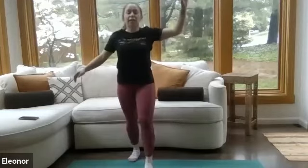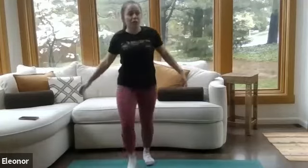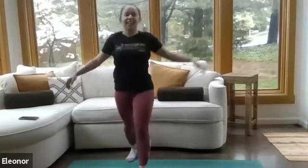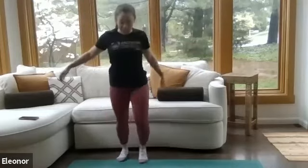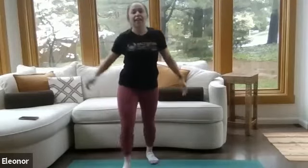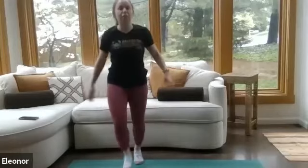We're going to take some Frankenstein kicks. Kick your foot forward and try to reach your toe to that hand. Alternate those legs. We're finding a stretch here behind the leg, letting our legs know they're about to do some work. If you bend that knee a little bit, that's totally fine. Now we're going back to those jumping jacks.